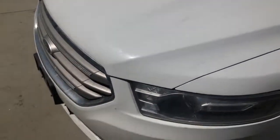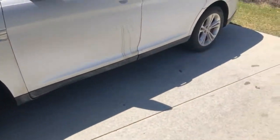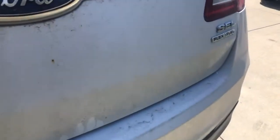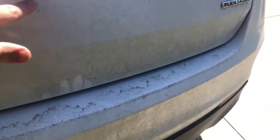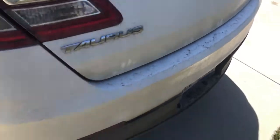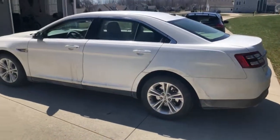Pretty dirty as you can see back here — it's starting to rust. So if you guys have a Taurus like this and you live in the northern states, watch out. As usual guys, thanks for watching.